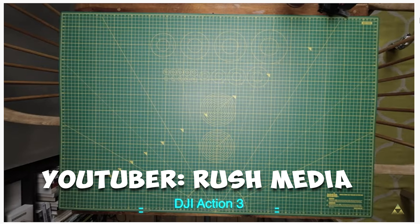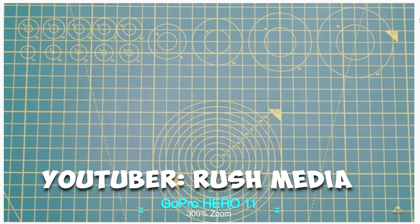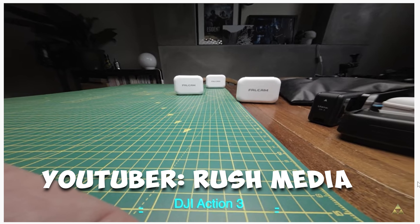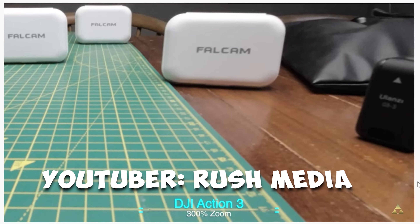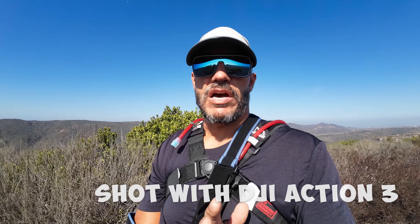I watched another video where a person was taking the Action 3 and having it focused towards a bar graph with a bunch of lines on it. He was showing the difference in focus of the Action 3 compared to the Hero 11. What really made it clear for me is that he was taking something called a diopter and putting it in front of the Action 3's lens. As soon as he would put that diopter in front of the lens without touching anything on the camera, the image would become much clearer and much sharper. That's indicative of a hardware issue, not a software issue.